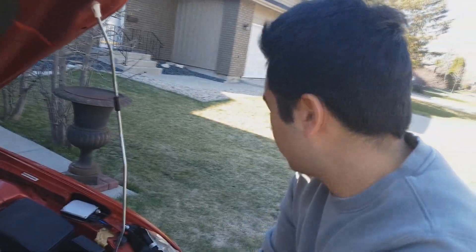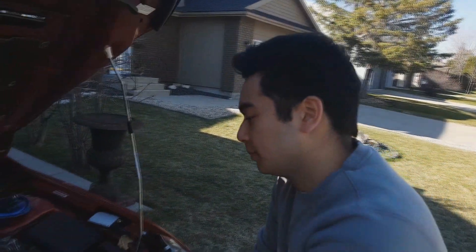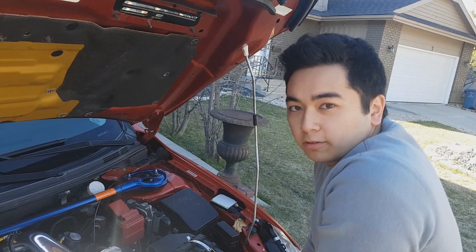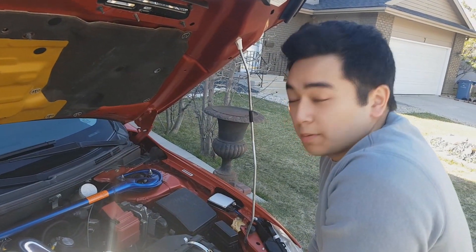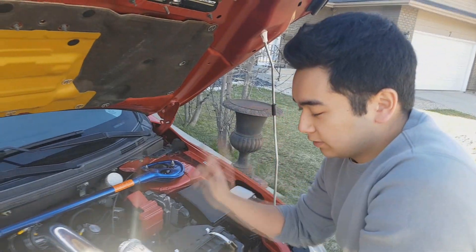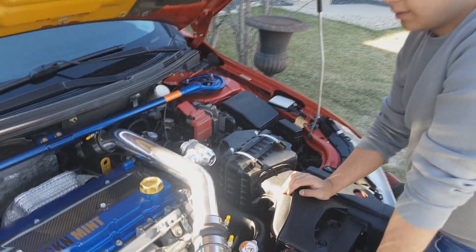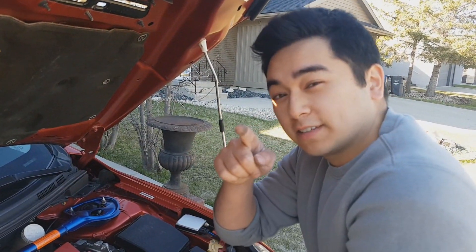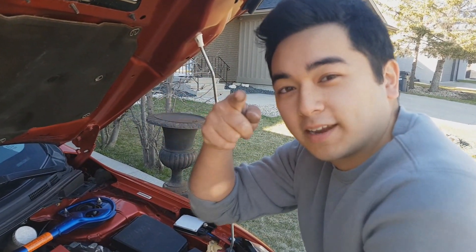The whole thing's done and it probably sounds exactly the same as with the pod filter. Hope you guys enjoyed the video — leave a like, and if you're new to the channel check out the other videos: the exhaust video, blow-off valve video, and lowering spring video. Remember to subscribe and join the Annie Perfect Society — make it happen.